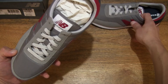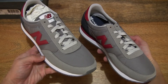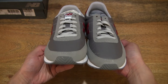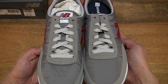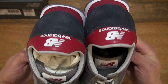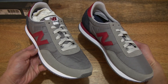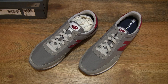Now let's take a look at the pair together. So the New Balance 720 in the Marblehead with Neocrimson colourway, in UK size 9, US size 9.5, EU size 43. That's the New Balance 720 in the Marblehead with Neocrimson colourway.